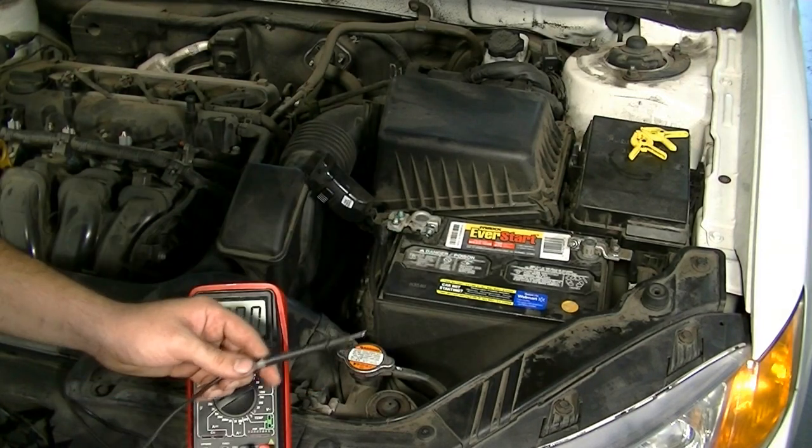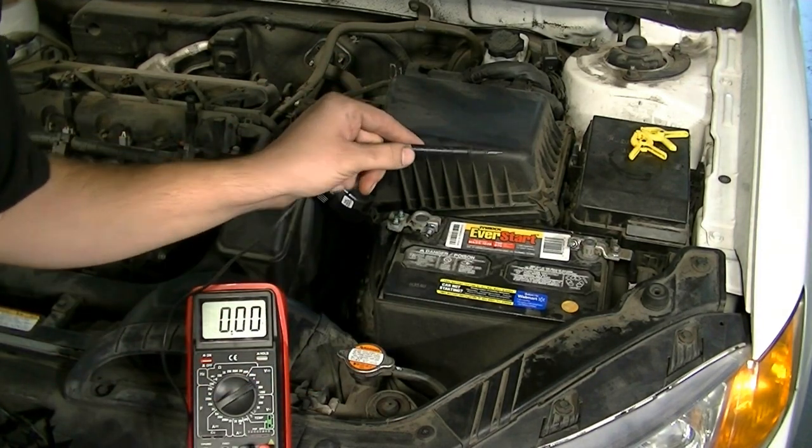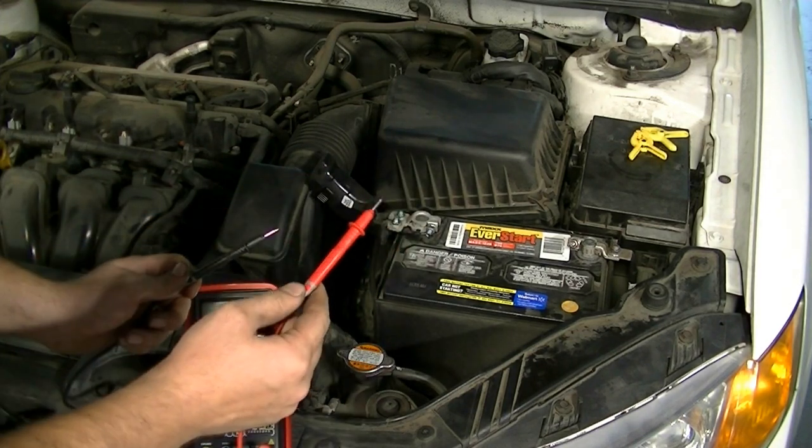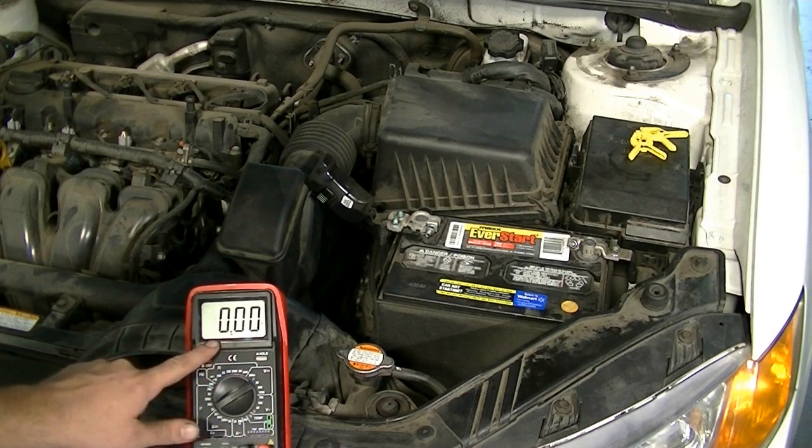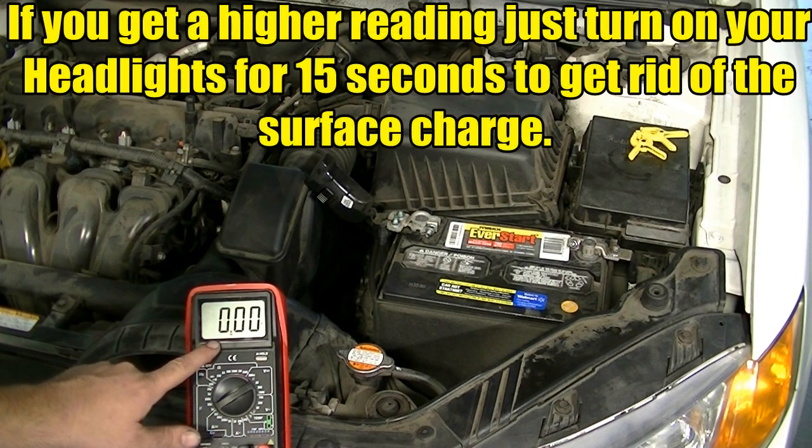Touch the negative side of the battery with your black lead and the positive side of the battery with your red lead. The voltage reading you're looking for is about 12.4 to 12.8 volts.